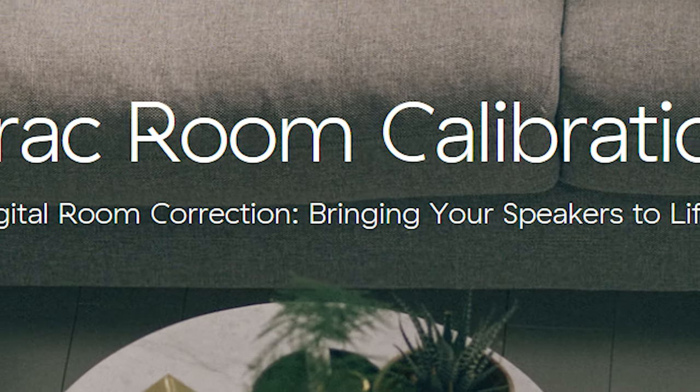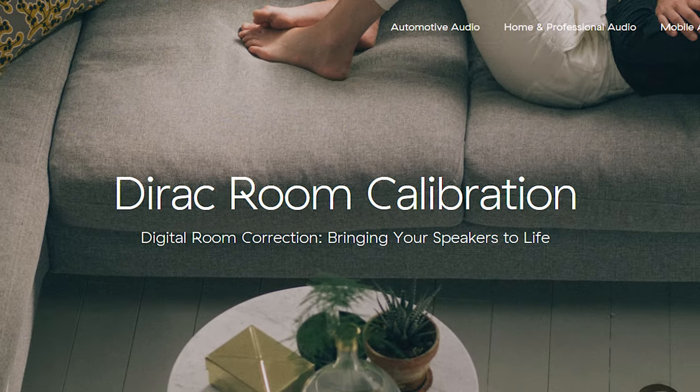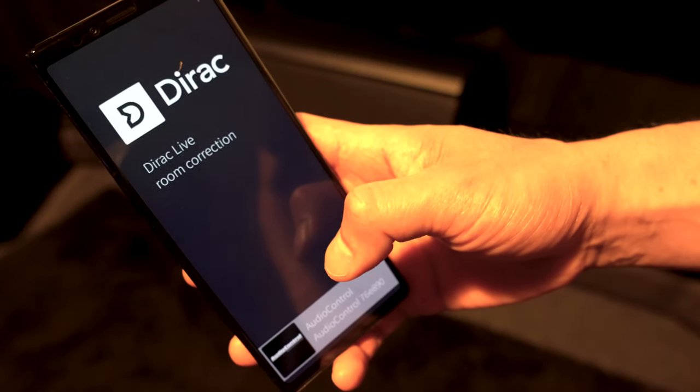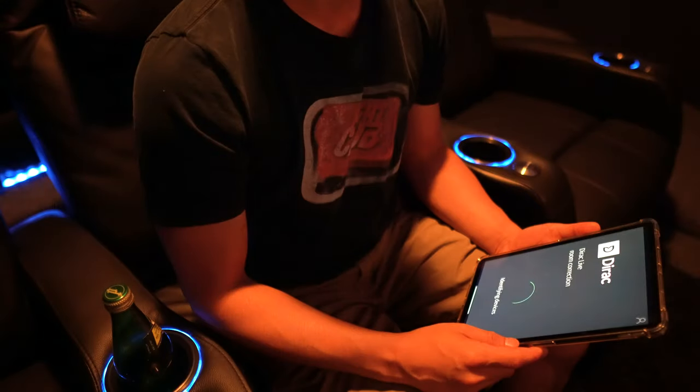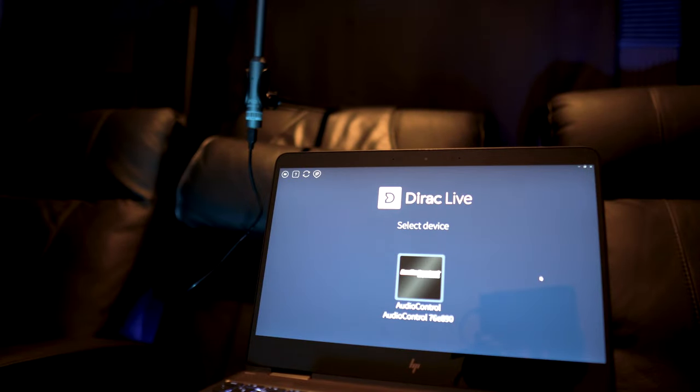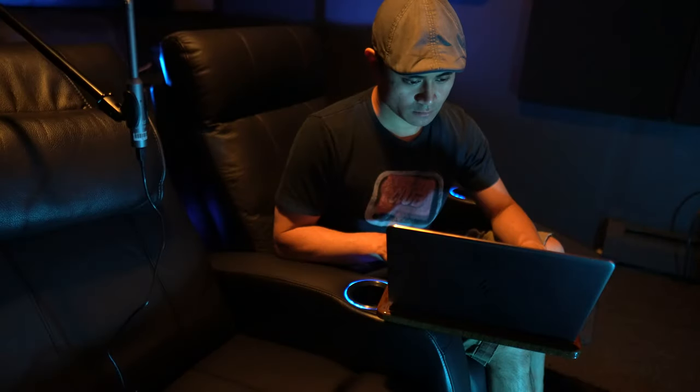One of the main selling points of the M5 is the inclusion of Direct Live room correction — think Audyssey, just on steroids. There are two ways to take measurements: you can download the Android or iOS app, or use the PC software downloadable from their website. I ended up using my laptop paired with a U-Mic 1 USB microphone.